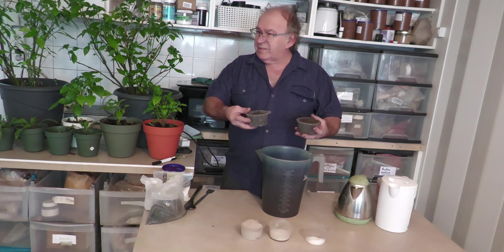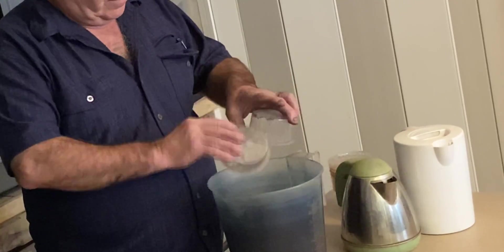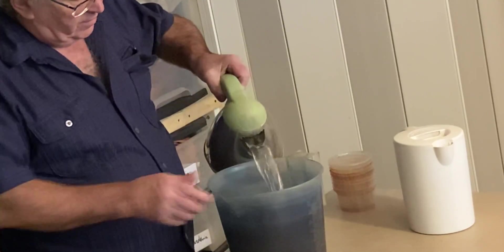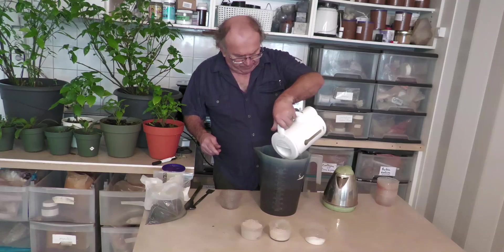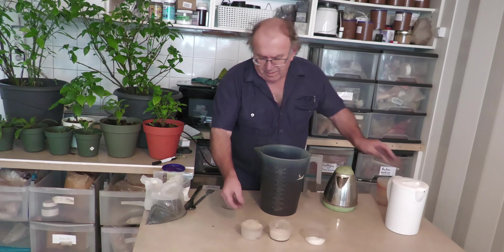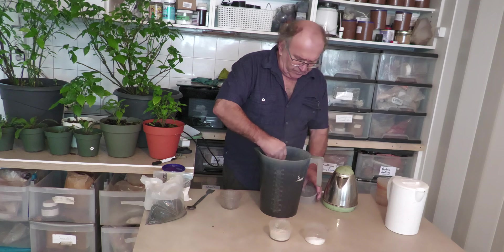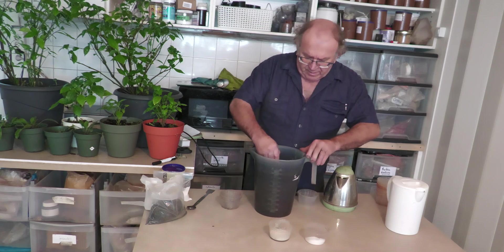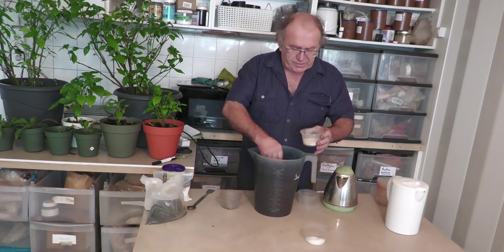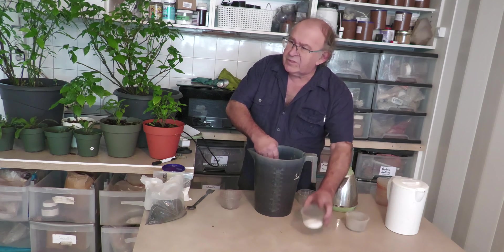I will have 80, which is 4 parts. Then I put my hot water, but instead of 1 kettle, I will have 2. So, I will have 3 parts of wood ash. And then I will have 2 parts of lime, which is 40 grams. And 1 part of sugar, which is 20.